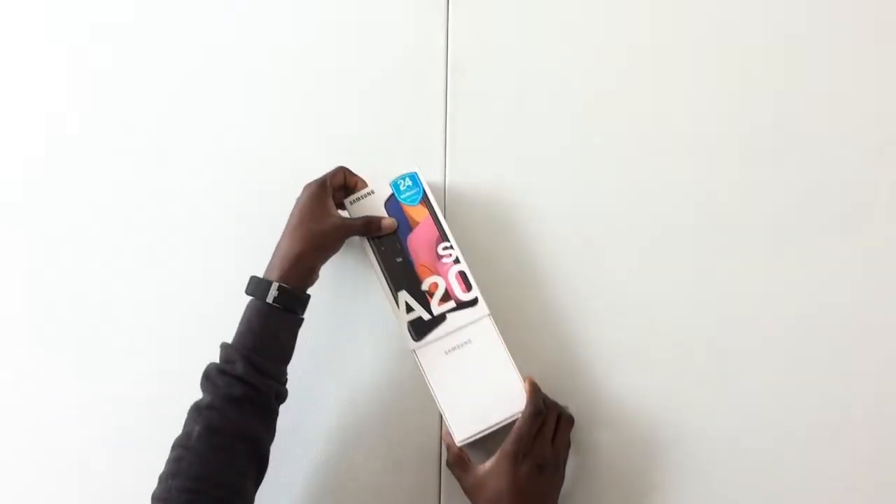Hey, what's up guys, I'm back again bringing you another video. This time we are doing an unboxing on the Samsung Galaxy A20s. First of all, I will take off the cover.